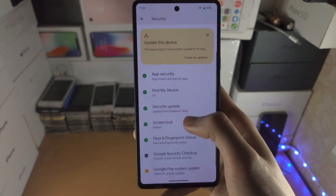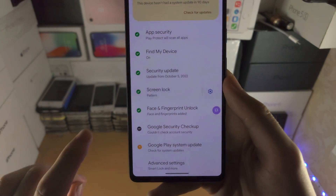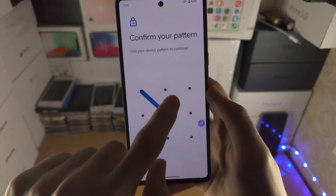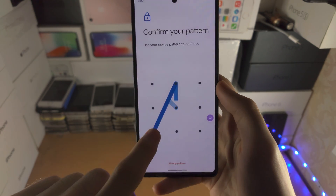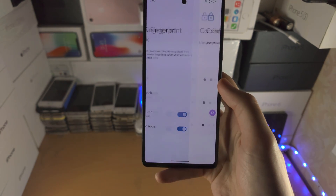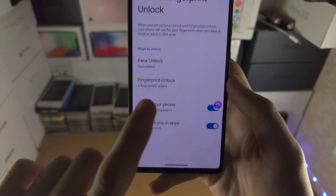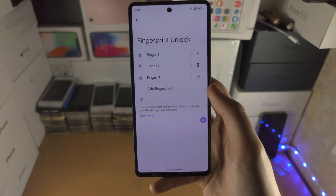Then scroll down until you see where it says Face and Fingerprint Unlock. Enter your pattern, password, or PIN, and you'll see the Fingerprint Unlock option. It will either say 'Add a fingerprint' or show the number of fingerprints you've already added.